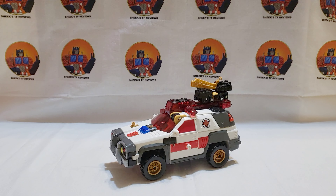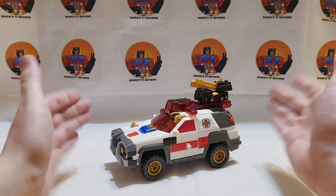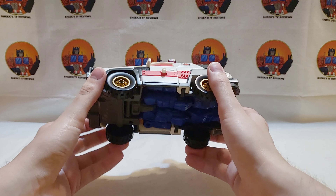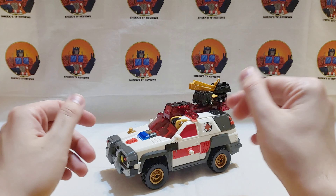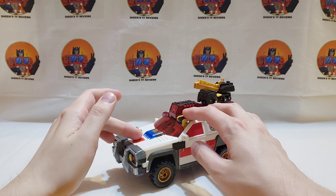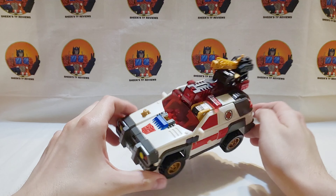Hello everyone, Chik here with another Transformers review. Today I'll be reviewing the Transformers Armada Red Alert and Longarm. Here he is in his vehicle mode. His batteries were dead when I got him — fortunately they didn't burst or leak — but my dad was fortunate enough to have some batteries I could use.